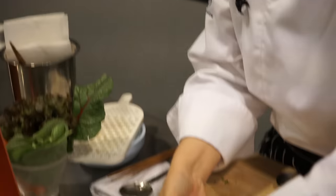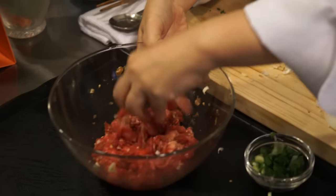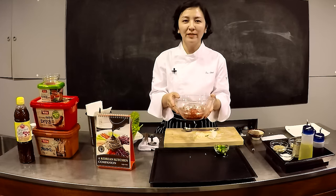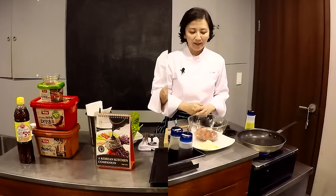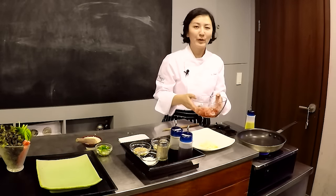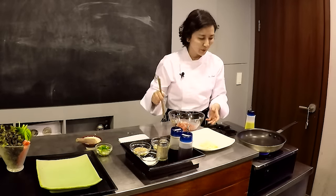There's no liquid, no soy sauce left, which means it's well absorbed — done. I'm going to marinate my bulgogi overnight. Now that it's marinated overnight, I'm going to cook it.